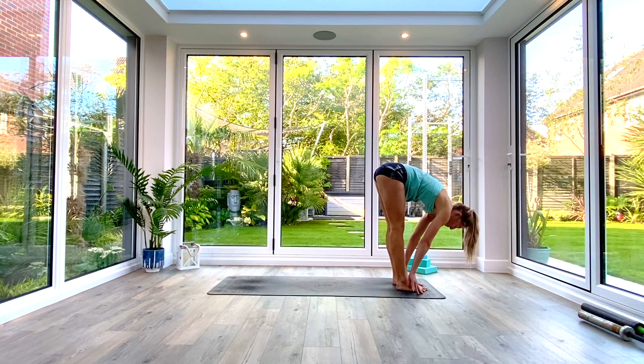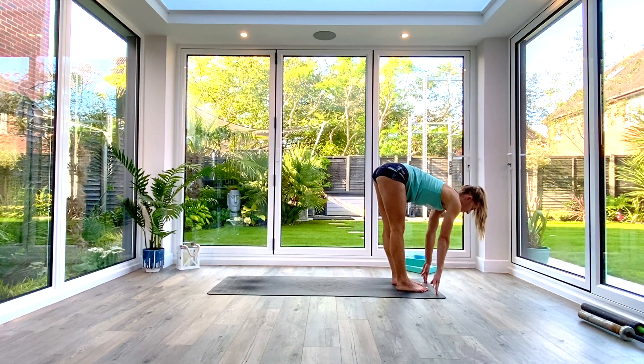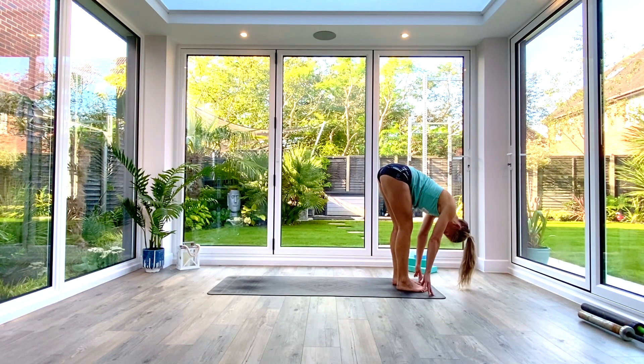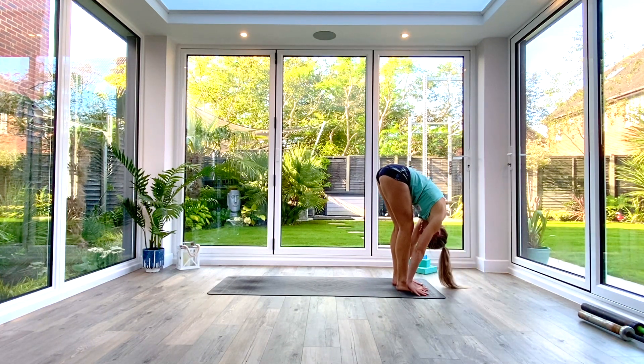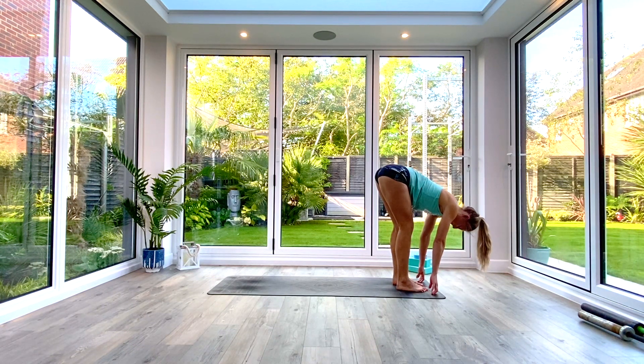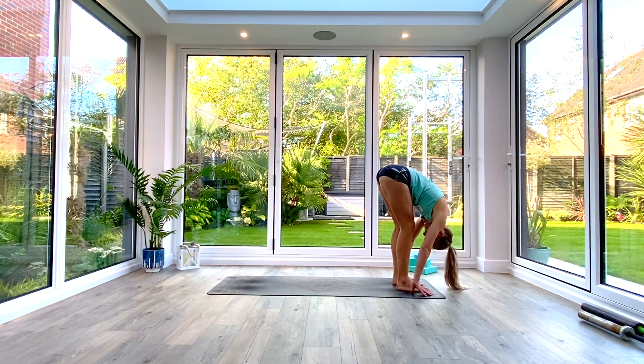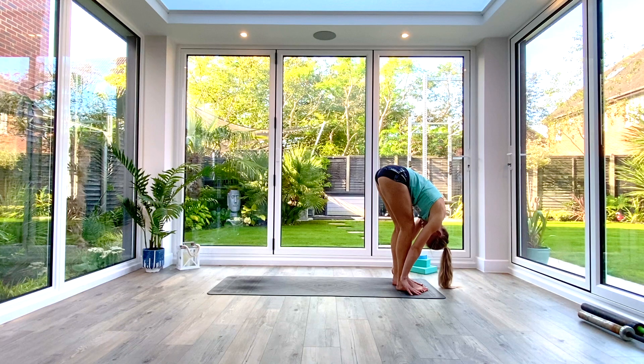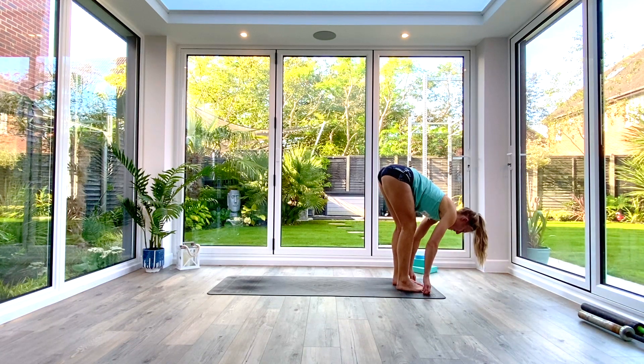Come into your standing forward fold. We're going to inhale to find length, exhale to fold deeper — we're going to do that four more times. Inhale to find length, exhale to fold deeper. Inhaling, finding more length, exhaling, folding deeper again. Two more times — inhale, exhale. Last one — inhale, exhale.